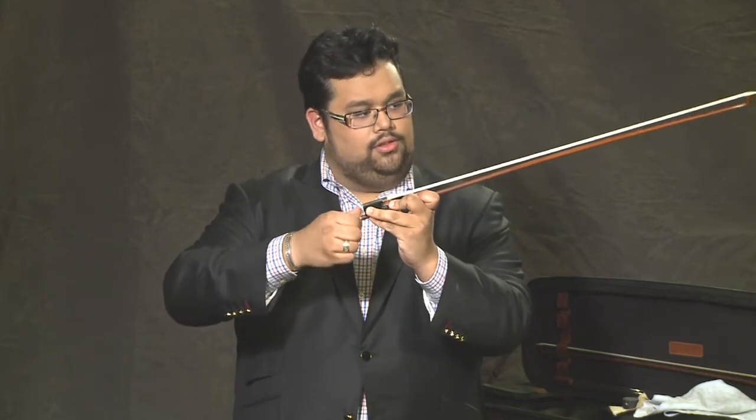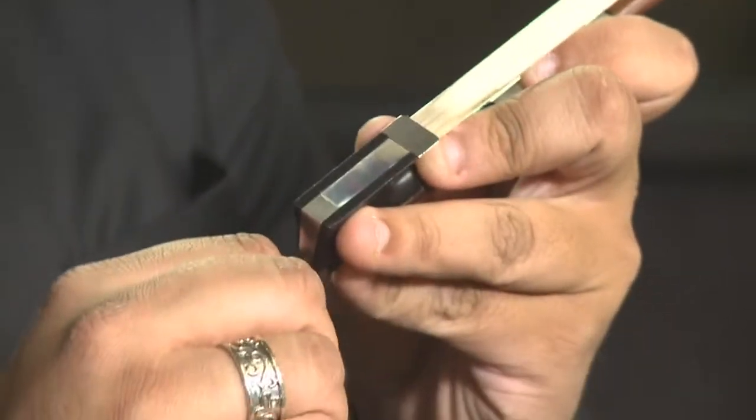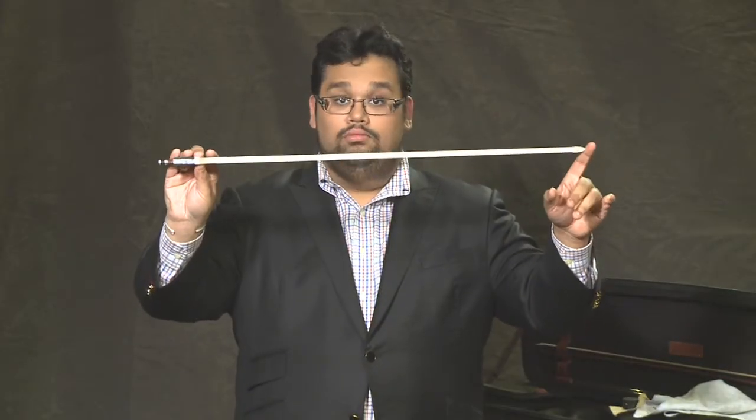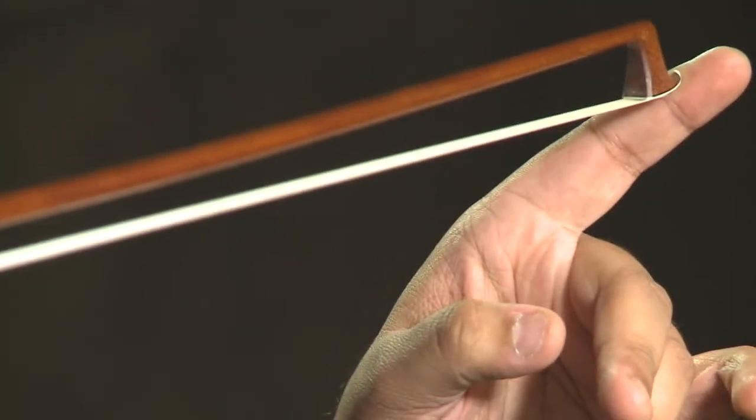Gently tighten the screw no more than four or five times, and you'll notice that the hair of the bow, which is made out of horse hair, tightens. You want to be very careful to never touch the bow hair with your fingers. Your fingers have a kind of oil that doesn't mix well with bow hair — it makes the hair very slippery.